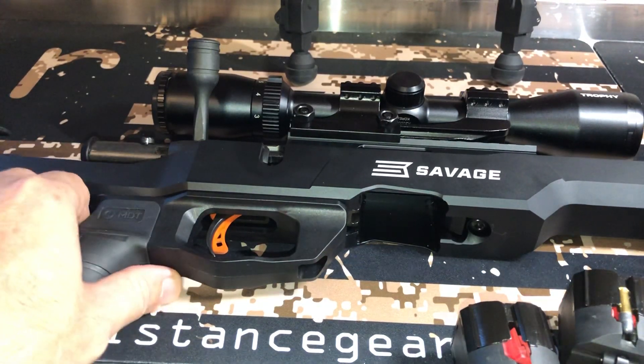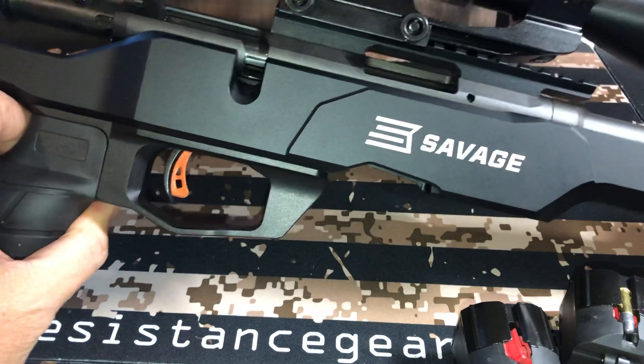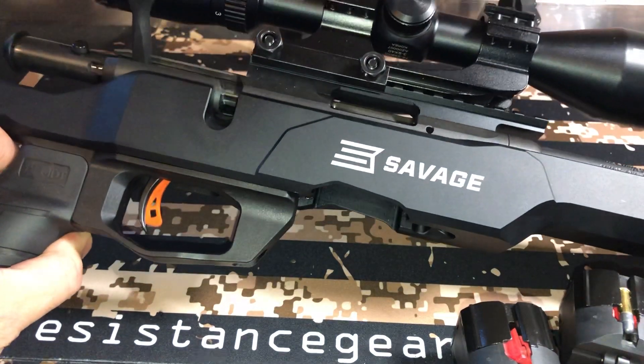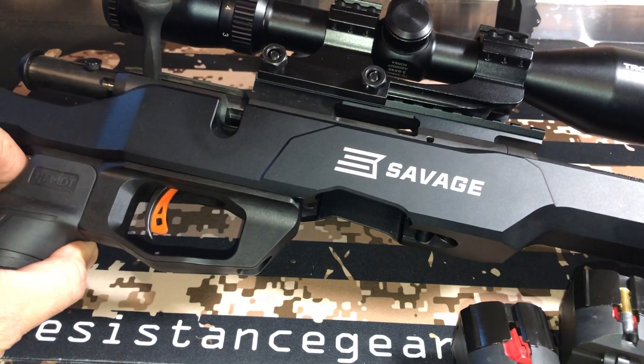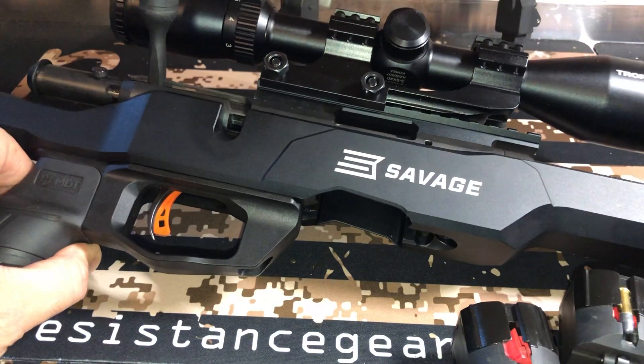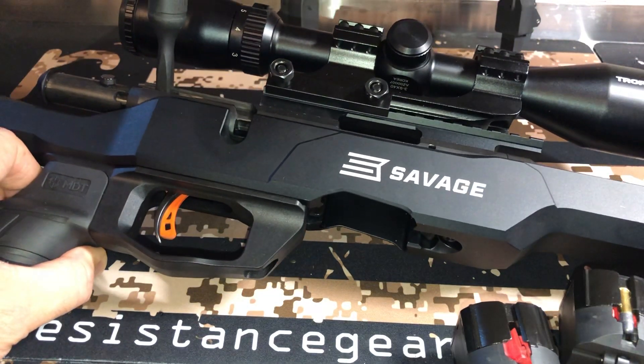The scope that I have on it is just an inexpensive trophy scope. Matter of fact, this scope was free — I didn't even pay for it. And the mount is like some cheap mount. I think the mount was maybe like 20 bucks. It's not even expensive either.